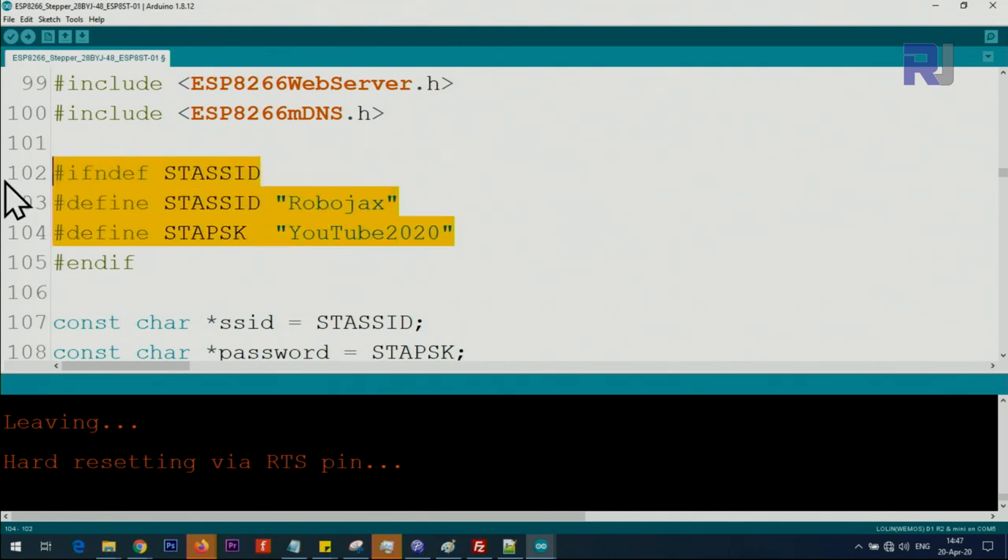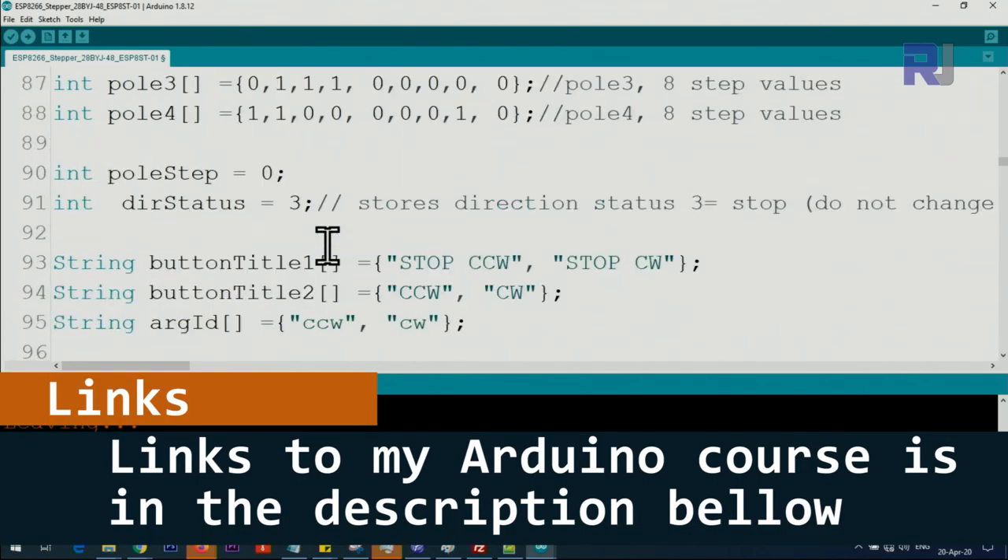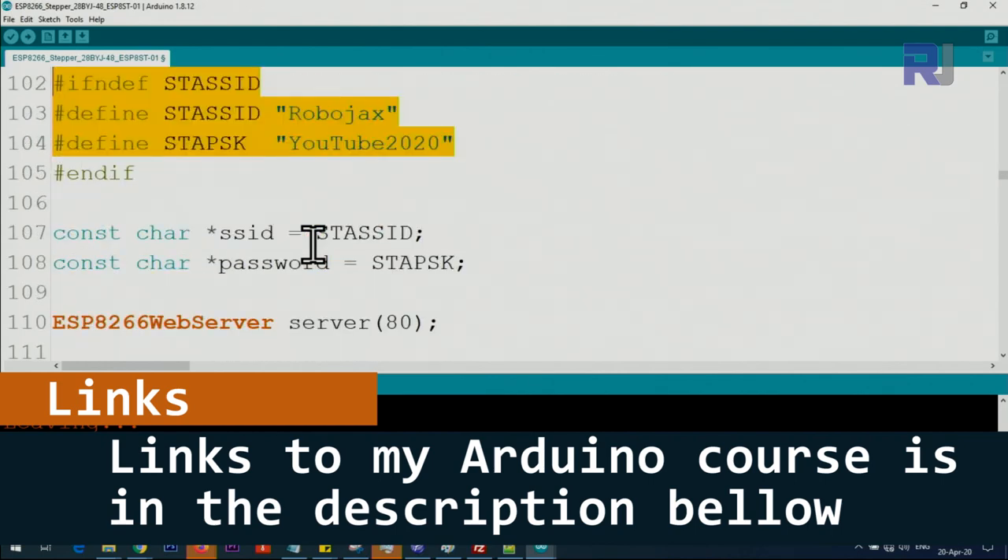I'm not worried if you know the password because this router is not connected to the internet and I will turn it off after this recording. If you need a full explanation of all of this code, it is available as part of my Arduino course at Udemy.com where you can purchase and learn Arduino.